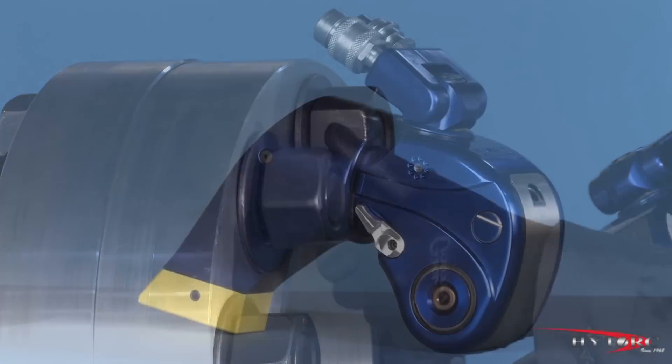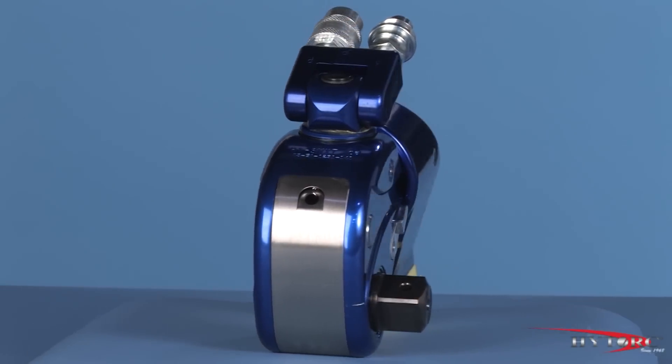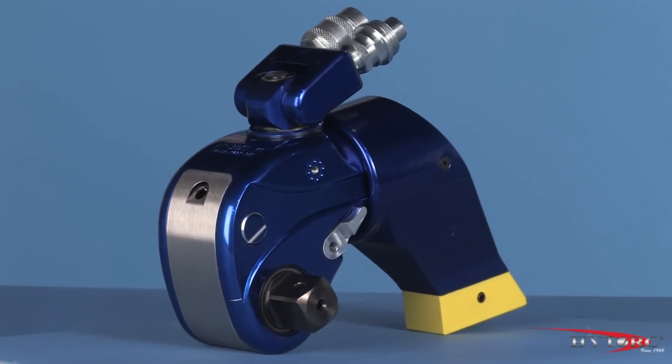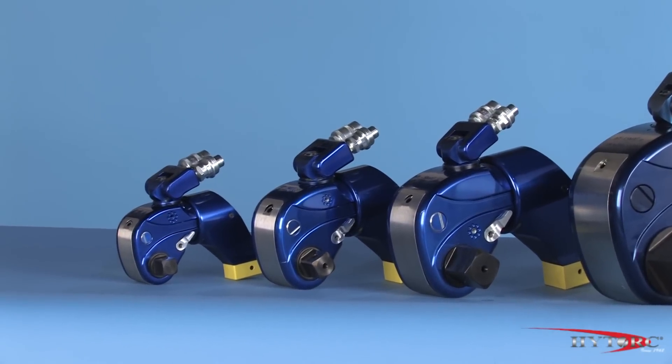So there you have it, the best selling hydraulic wrench ever made, the MX-T. Please ask your local HITORC representative to demonstrate the MX-T on your applications and let you take it for a test drive.